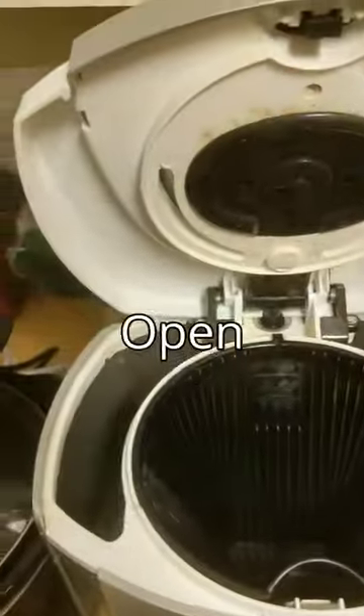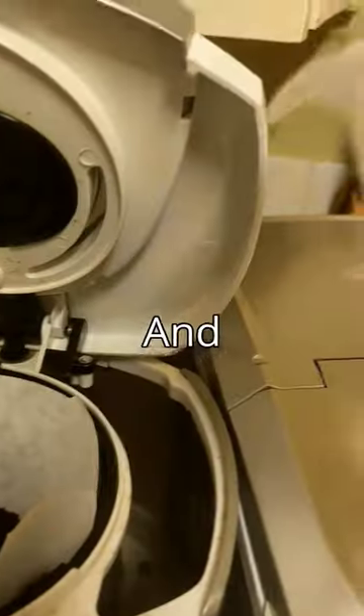Afterwards, open the bad boy up. Filter. Get the water and pour it in the bad boy. Brew.